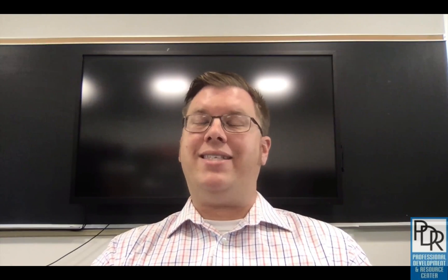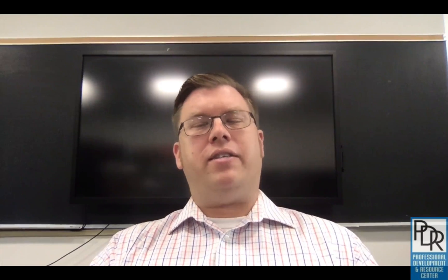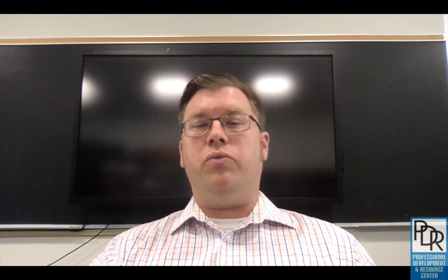Hi everyone, Rick Bray with BT BOCES instructional technology support. I'm here today to give you an overview of the new Dell 7017T interactive touchscreens. They're very similar to smart boards that you may have had previously in your classroom, but before we get into the similarities and differences, let's make sure we understand what this tool really is.